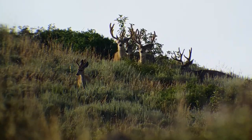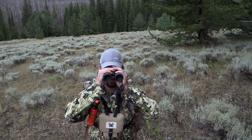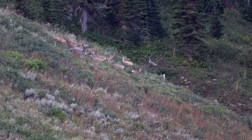Hey guys, Scott Rekers here with Eastman's Hunting Journal. Today I'm here to talk about some of the great new products from Vortex and how you can use them in high country — just like what's behind me — to help you reach out and find game.